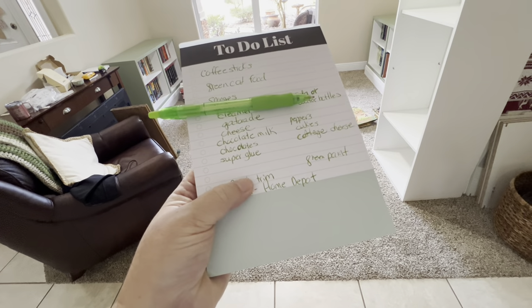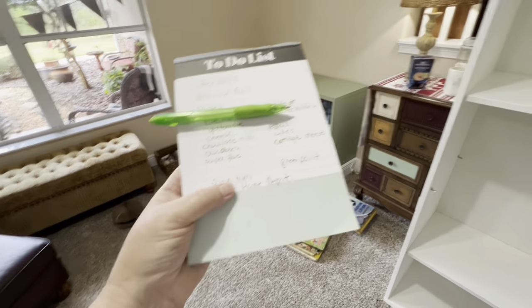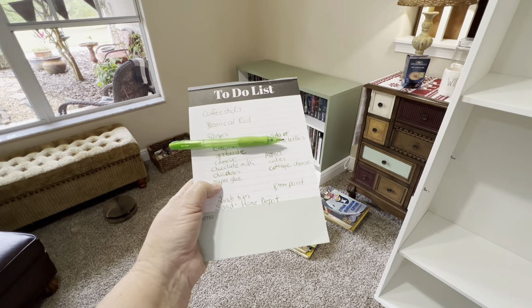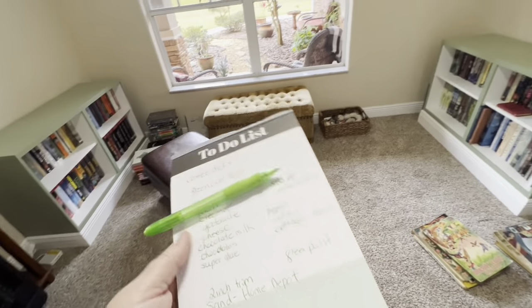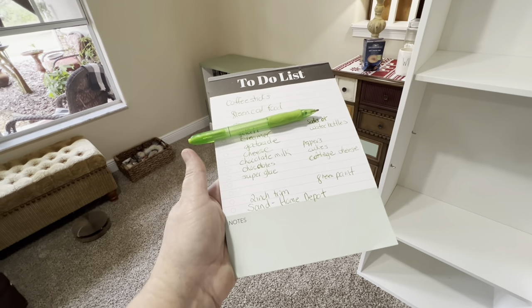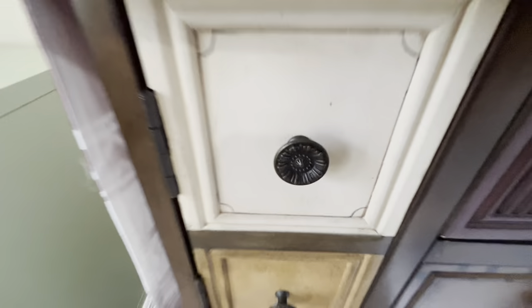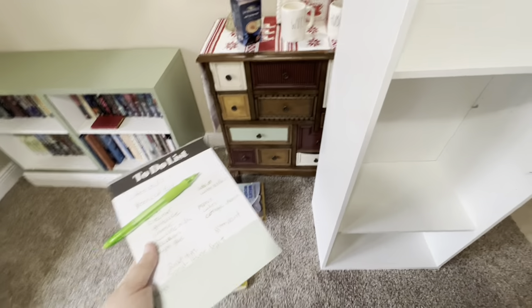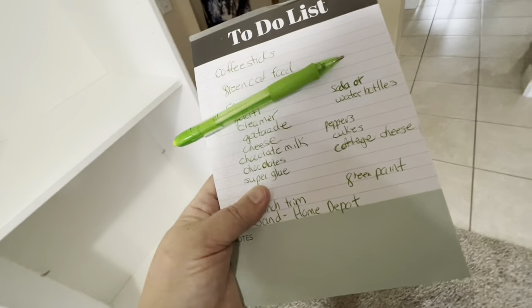I also need to go to Walmart. I looked on Amazon for knobs because the ones that came with it are plain and ugly — I want something more decorative, embossed, similar to these. I got two more paint samples. They look almost the same: Eucalyptus Wreath, which is darker than Bitter Sage, which is darker than what's on the wall unit right now.